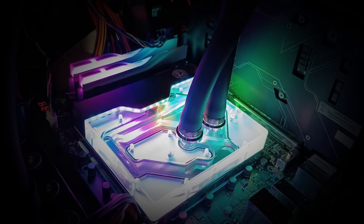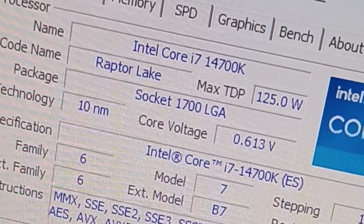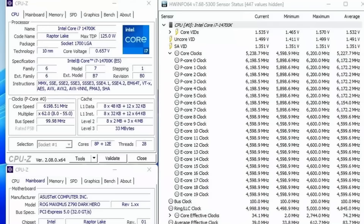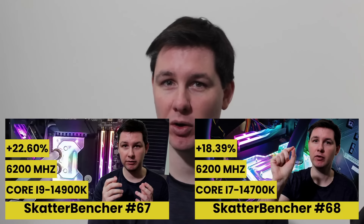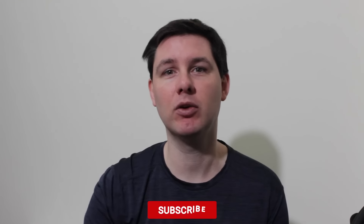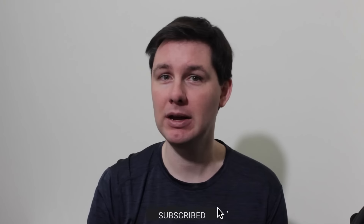Hello and welcome back. Today we're overclocking the Intel Core i7-14700K all the way up to 6.2 GHz using the Asus ROG Maximus Z790 Dark Hero motherboard and EK Quantum Custom Loop water cooling. This is the second 14th generation CPU I'm overclocking on this channel after the 14900K from a couple of weeks ago. I think the 14700K is probably the most interesting CPU from that entire Raptor Lake refresh lineup. Anyway, let's get started.